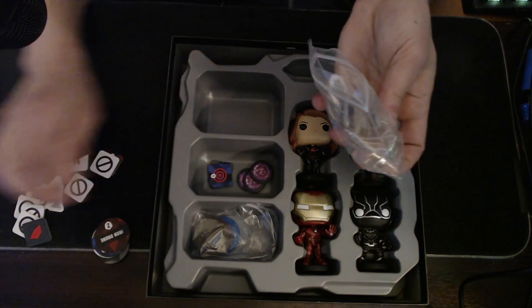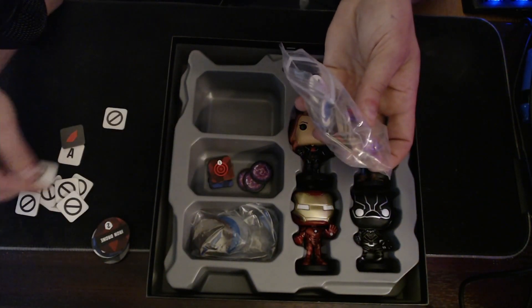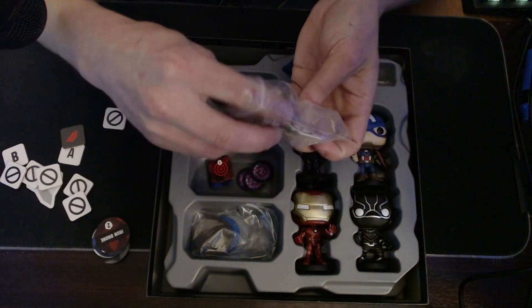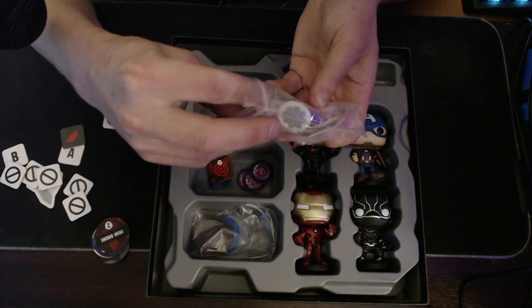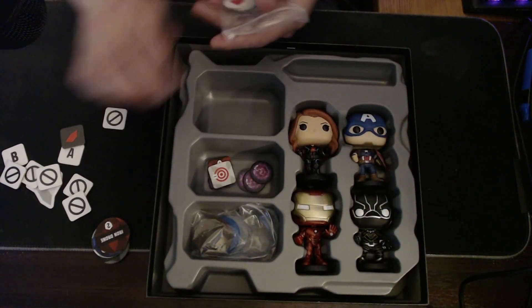They give you four of these targets for free-for-all. We'll look at that game type. There it is — this white one. Most of this other stuff is just basic tokens.